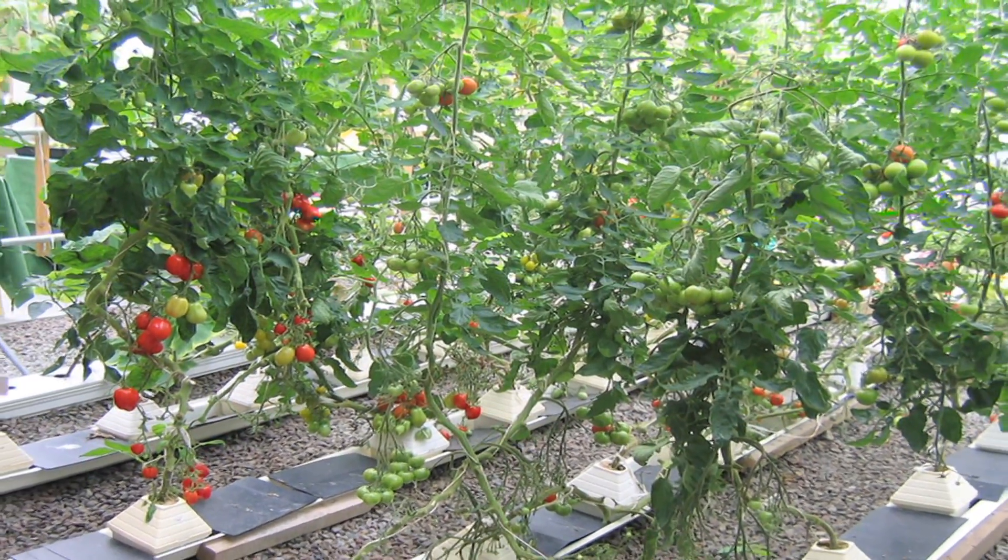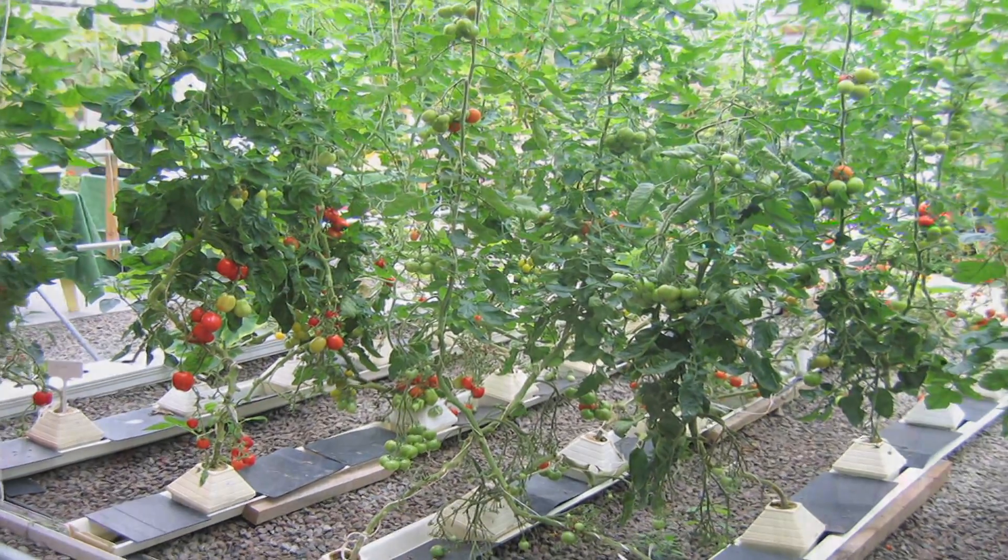Hi, this is Yolanda Vanveen, and in this segment I want to talk about basic hydroponics for beginners. You don't have to be a rocket scientist or even a horticulturist to grow hydroponically. Basically, hydroponics is just growing plants in water, not using any soil.